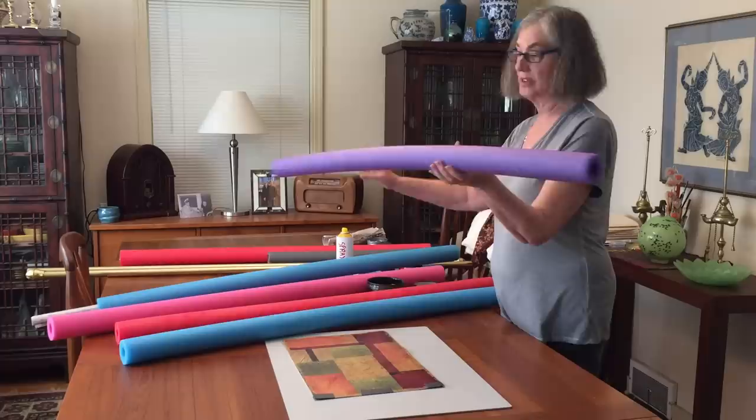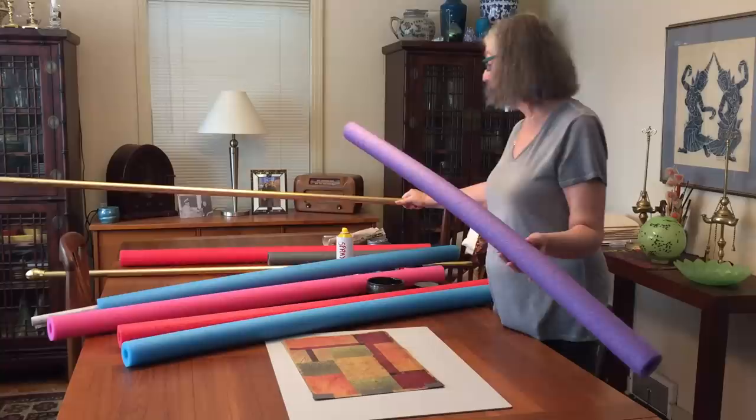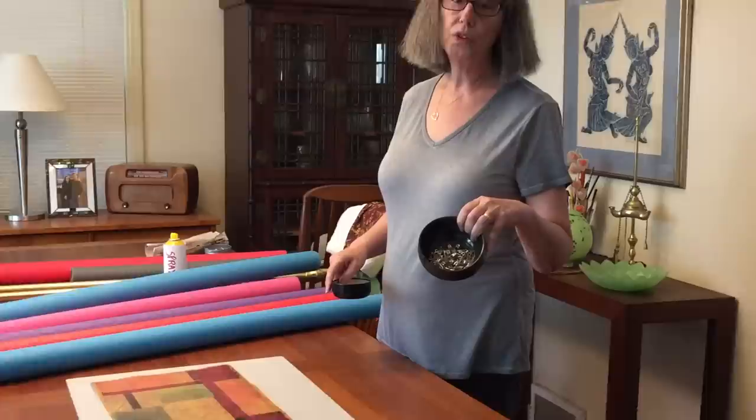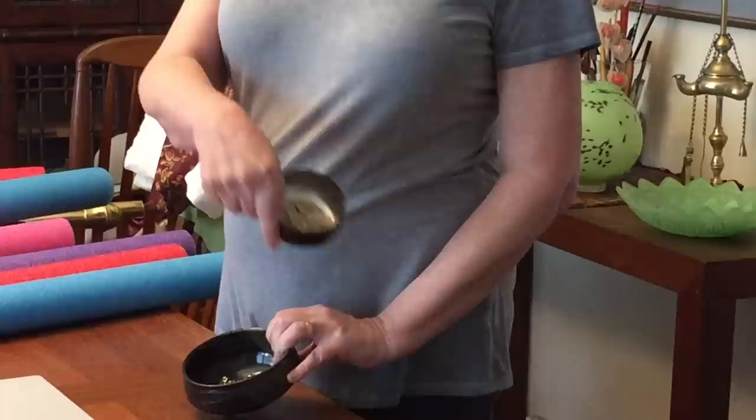Sometimes the noodles aren't very straight, so you can put — this is an old curtain rod — you can use that or a dowel rod. You just have to make sure it fits the diameter of your inner hole. The other thing you need is a lot of safety pins. I used about 170 on a quilt that was 78 by 98, and you need a few straight pins to secure your fabric to the noodles.